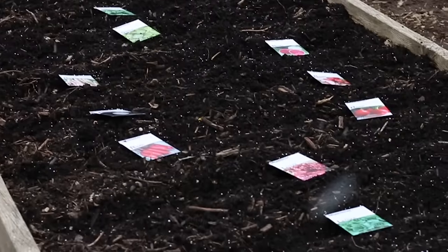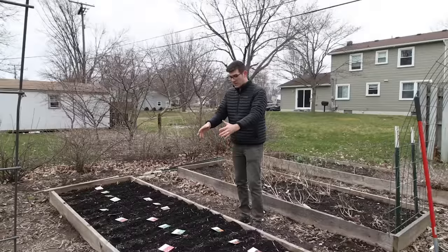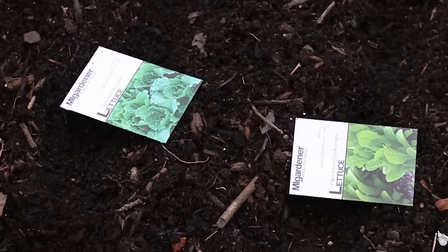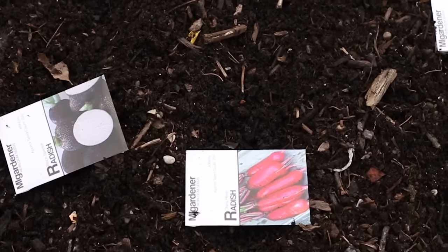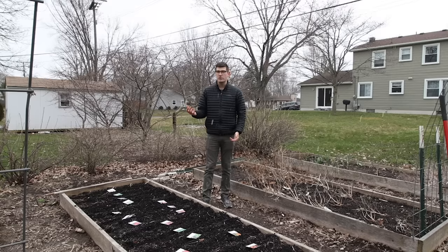In this bed we have two rows designated for four varieties of beets, two rows for carrots, and three rows of lettuce — all one variety, planted super dense so the leaves shade each other and leave no exposed soil. We also have six different varieties of radishes. Radishes don't do well when temperatures get above about 60 to 65 degrees, so starting them now allows for much slower, better development.